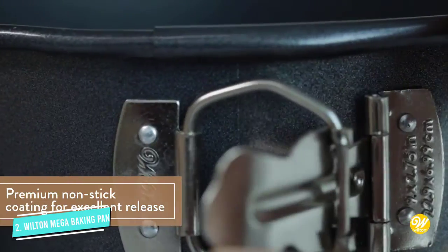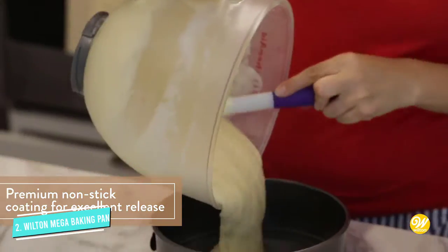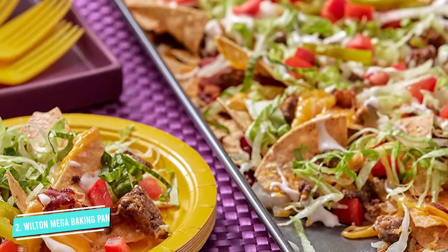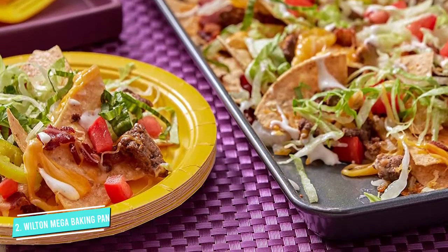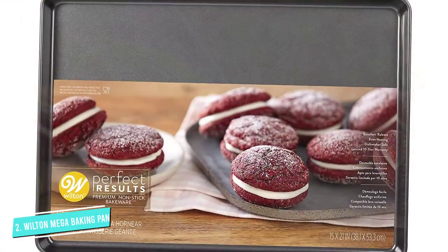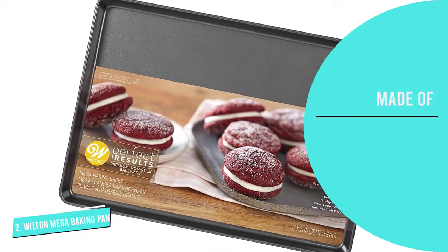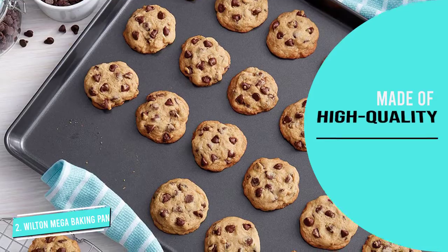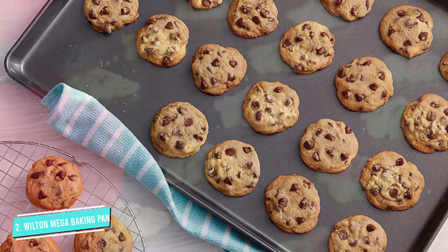It's made from steel with a dark finish, so it retains heat well, which keeps cookies from spreading too quickly. The non-stick coating helps cookies and other baked goods release easily, and makes cleanup easier too. While this is dishwasher safe, given its large size, it may not fit in most dishwashers. Handwashing with warm soapy water is recommended for longer life. People love that they can cook twice as many cookies on the pan, and how easy it is to clean.